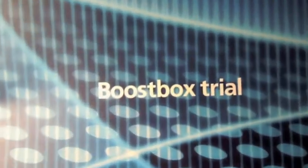Hey guys, it's Dan here from Core Smartphone. A very quick unboxing of a device which isn't actually available in retail at the moment. It is kindly sent to us by O2 and it is the BoostBox.